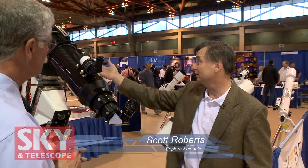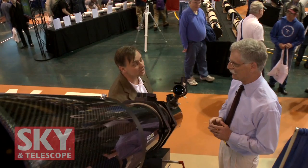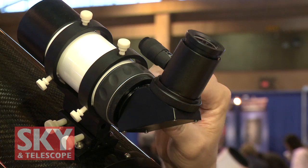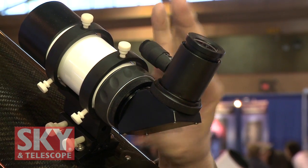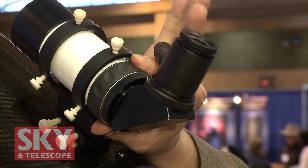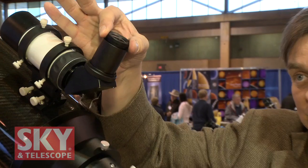Let's start off by looking at the new 6-inch ED APO from Explore Scientific. This is an airspace triplet using FCD1 Hoya glass, carbon fiber tube. It'll come with a right angle finder — an 8x50 — but it's a special one. This has a correct image 8x50 right angle prism with a helical focuser and also a separate eye lens focuser as well.